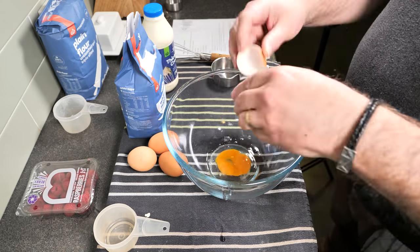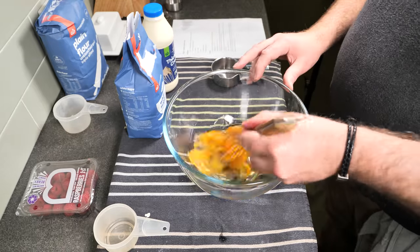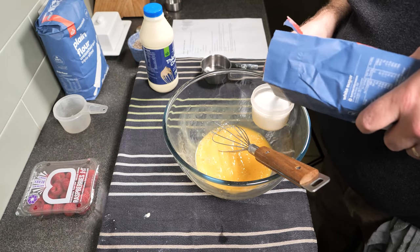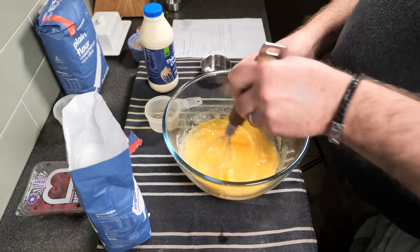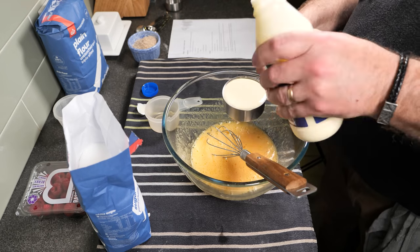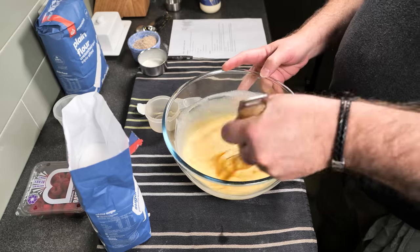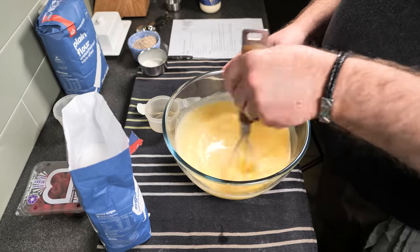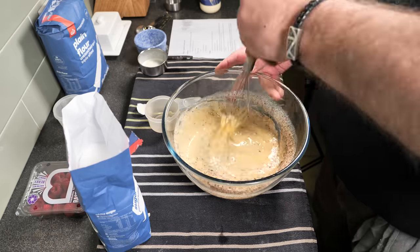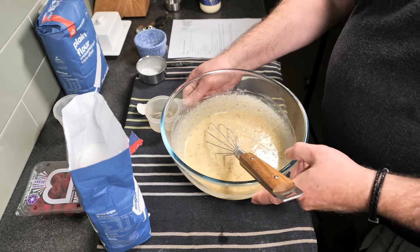While waiting, mix the eggs, sugar and cream together. Give the eggs a quick beat before adding anything else. Add your sugar — 1 cup — and then add your cream, which is also 1 cup. Give it a good stir until it's all combined. Then add the ground almonds and mix well. The almonds give the Örstkaka a bit of texture.